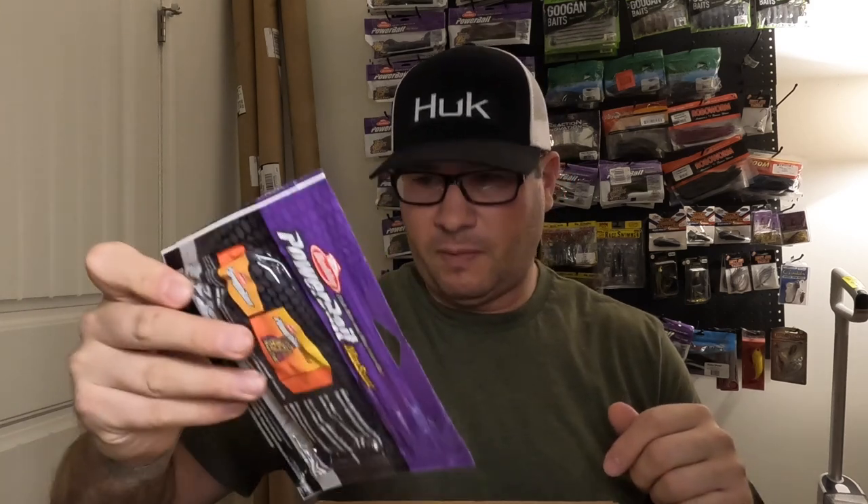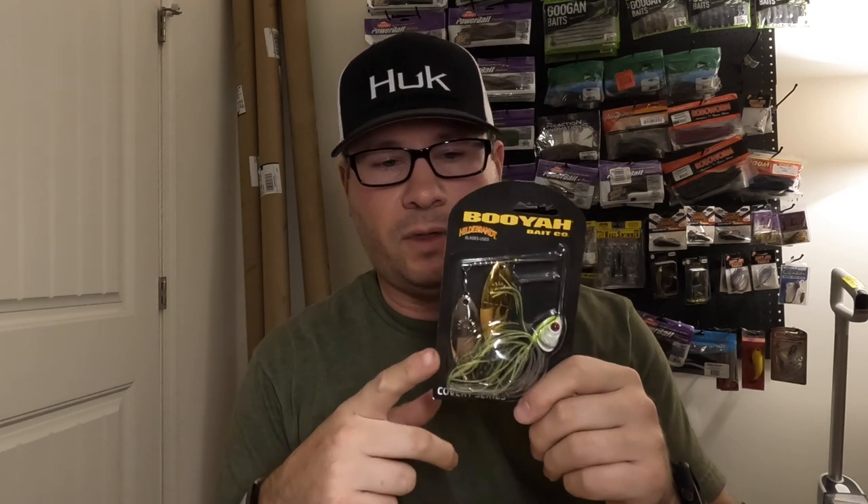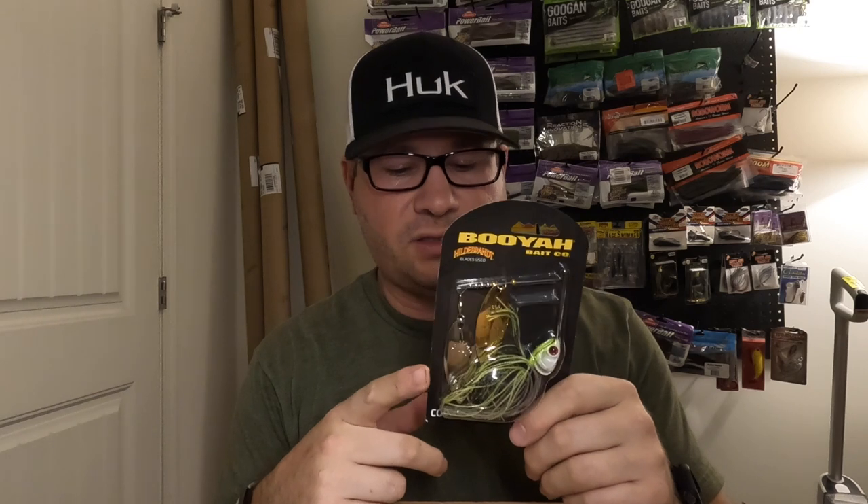Got another pack of flatworms in a color I didn't have — goby, 3.6 inch. Also got another one-ounce spinnerbait: this one's a double willow from Booyah, the Jason Christie JC Special. The other one I got was a colorado-willow Accent from Jacob Wheeler. Both those guys know what they're doing, so figured I'd try their spinnerbaits.